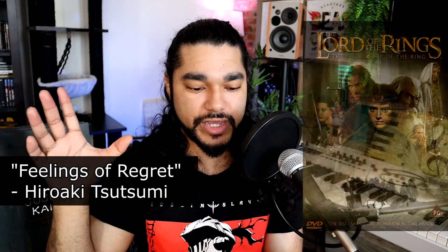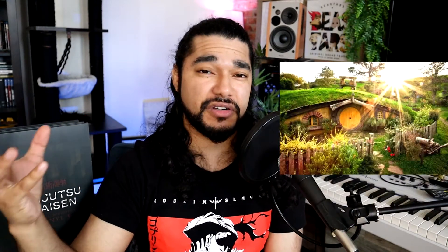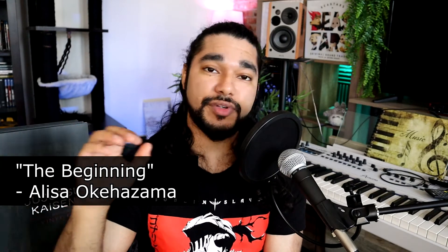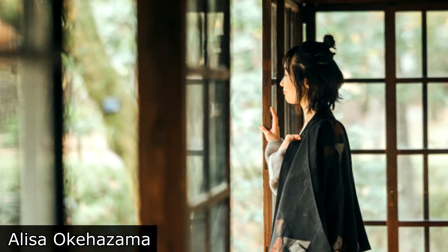On disc two, Feelings of Regret gives me Lord of the Rings Shire vibes — or even Titanic. I don't recall hearing that kind of music in the series, so I'm interested to know when it was playing. The Beginning is a very short and sweet, very beautiful track. There are a lot of tracks in here by Okehazama — a composer I'm definitely paying attention to, because so many of the tracks I absolutely love are by them.